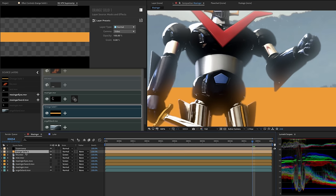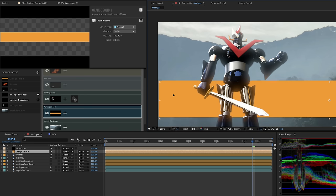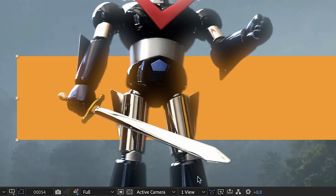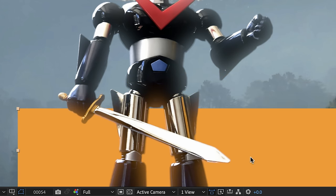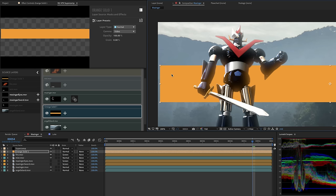The reason we leave the solid's eyeball turned on in After Effects is so you can still see the grab handles and move it. As I grab this layer and move it around behind Mazinger, you can see his legs getting light wrapped with blue sky color, then when I move the solid down, they get light wrapped with orange. When I show this to people who have been compositing in After Effects their entire lives, they kind of lose their minds.